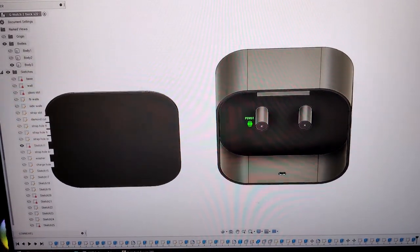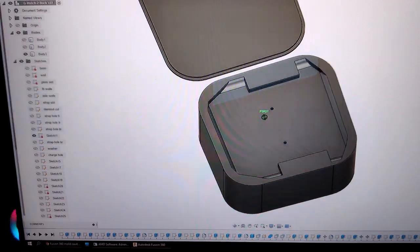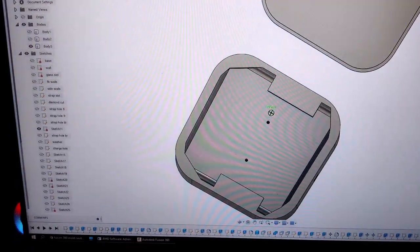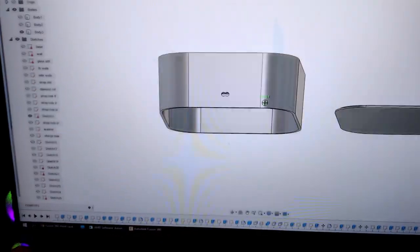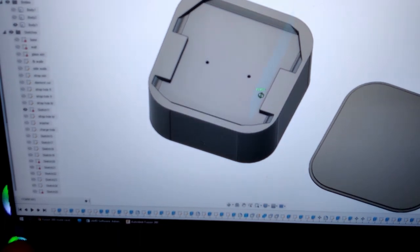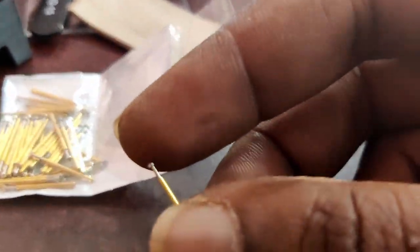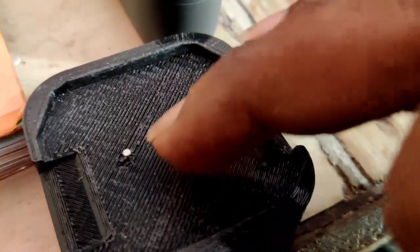I designed the charger dock using Fusion 360 and 3D printed it. I've used programmer pogo pins for the charger contacts and neodymium magnets so the watch sticks to the dock while charging.